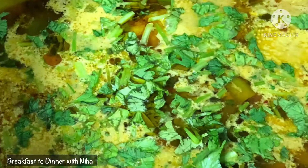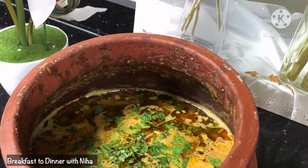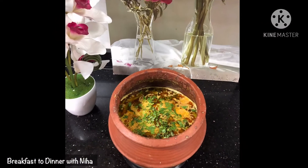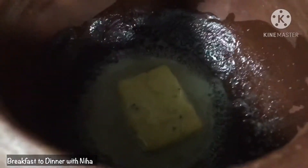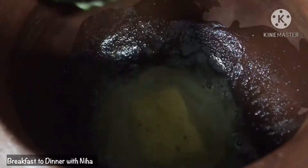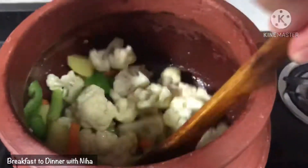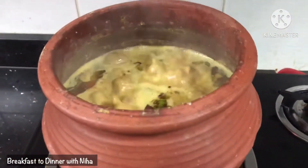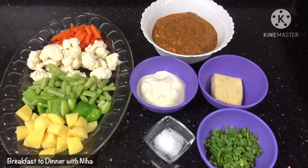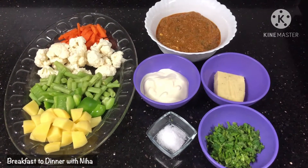This video is brought to you by S.T.A.L.A.N. Welcome back, friends! After watching this video, we will show you how to make Veg Handi.